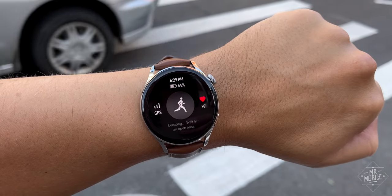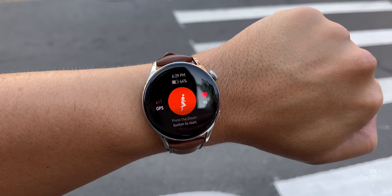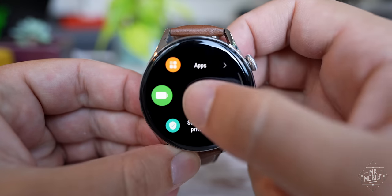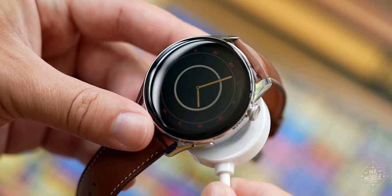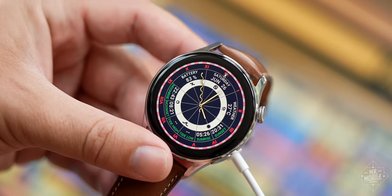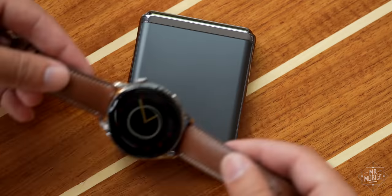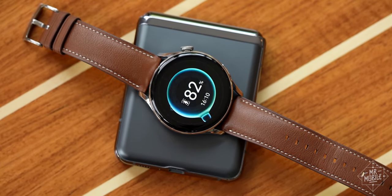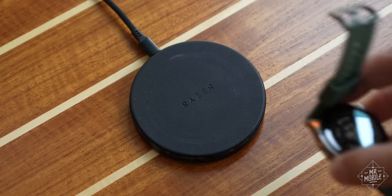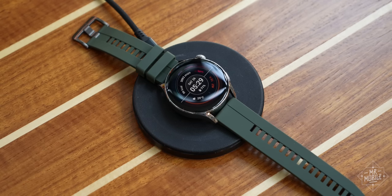And even with the extra load imparted by GPS, you won't have trouble making it to the end of the day. With typical use, I averaged about 51 hours before I had to drop this on its magnetic charging puck. It charges wirelessly, but sadly it won't charge reliably on a phone's reverse wireless charging mode. On my Fold 2 and Flip, the best I got was about a 20% boost before the phone gave up, and I had even worse luck on standard Qi charging pads. Just don't forget your puck when you go on the road.